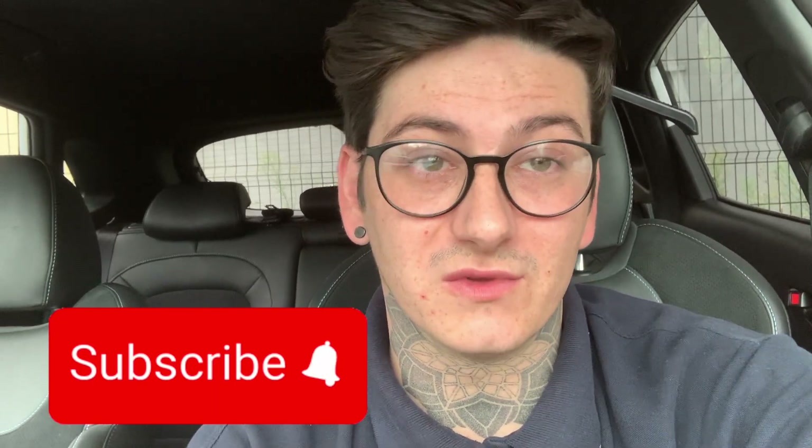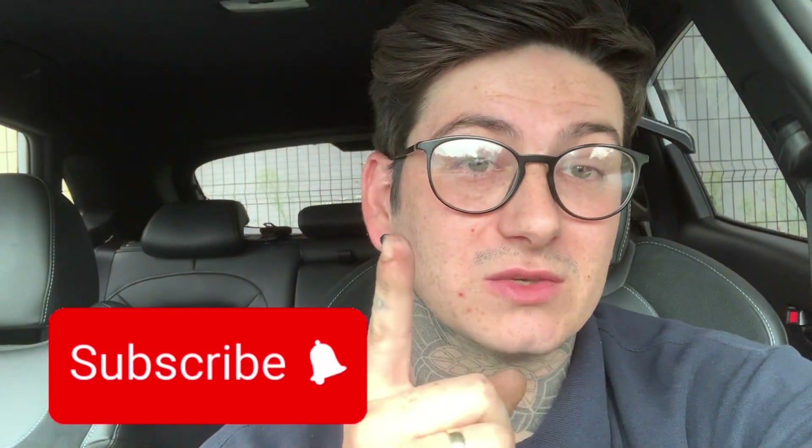You wouldn't expect that from a two-year-old vehicle. Hope you liked this one guys — don't forget to like and subscribe to the channel. Hit the notification button and that'll notify you every time we post a future video. Catch you in the next one!